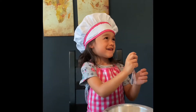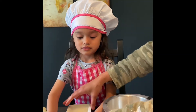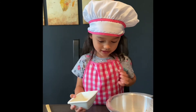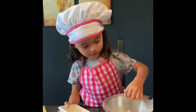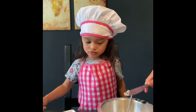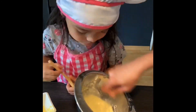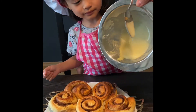Now we will make the frosting. What we need is some powdered sugar, milk, melted butter, and also some vanilla. And then some cream cheese, to make the cream cheese frosting. Pour it over the cinnamon rolls we made earlier.